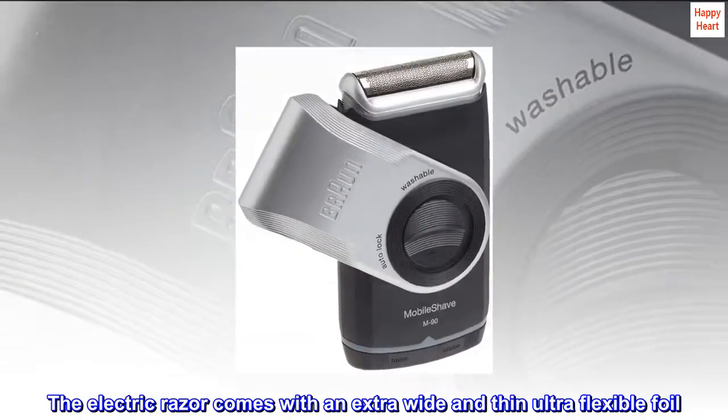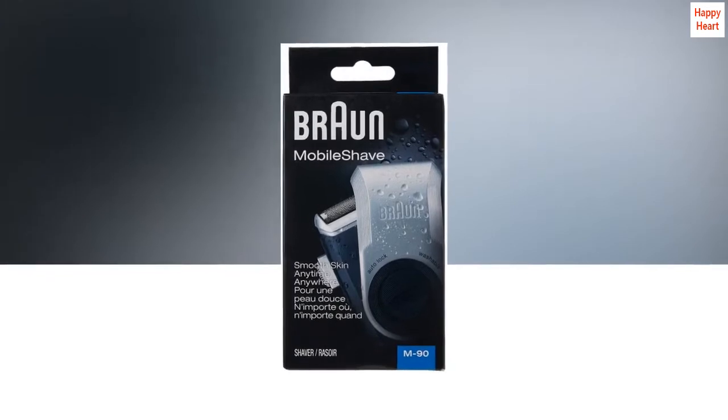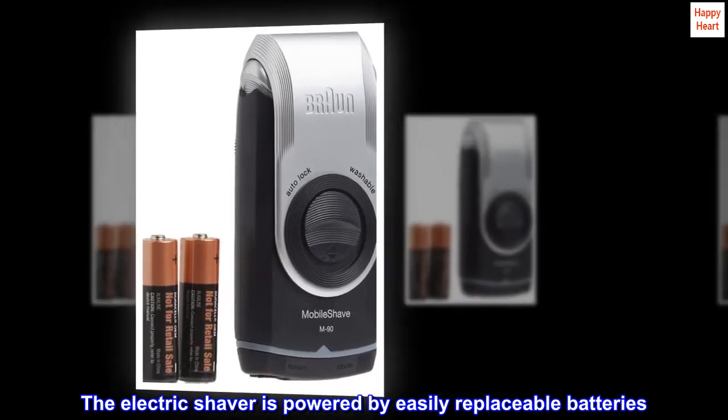The electric razor comes with an extra wide and thin ultra-flexible foil. Braun Mobile Shave razors are fully washable under running water. The electric shaver is powered by easily replaceable batteries.